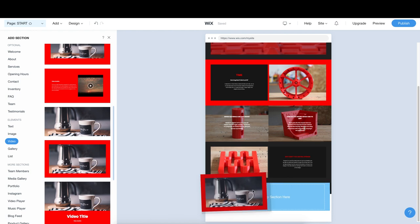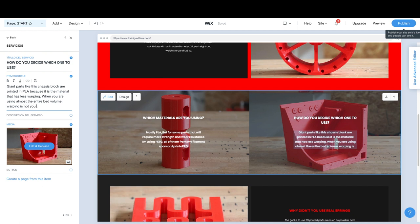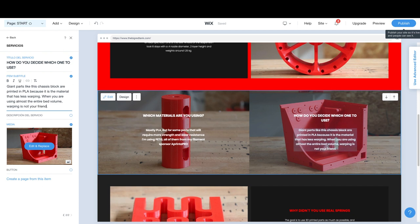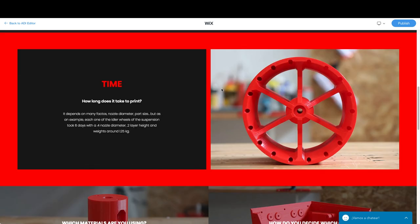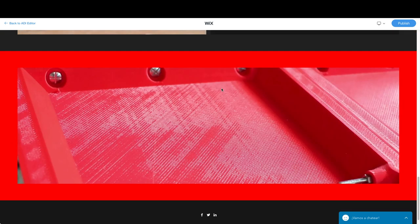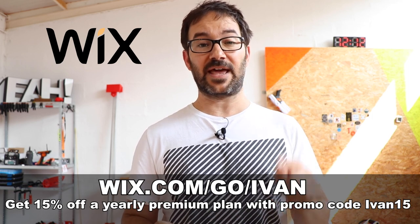And you can upgrade to one of their premium plans to get even more. I used Wix to create a website where I answered the most asked questions about this tank project using one of the beautifully designed templates, mixing text, video and images effortlessly. Now there is a website that will keep answering those questions so I can keep building the tank. Go to wix.com/go/Ivan and build your free website today.